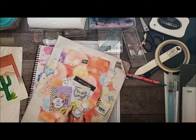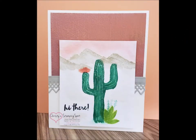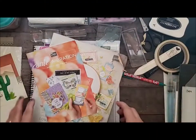Hi! Hello, everyone! Welcome to Christie's Stampin' Spot. Okay, let's get started. Let's get crafting.